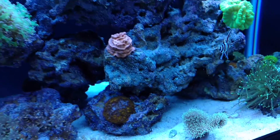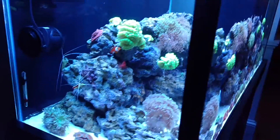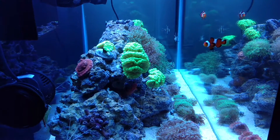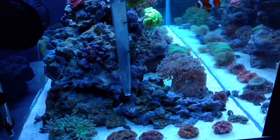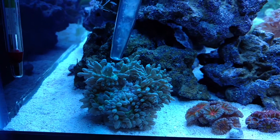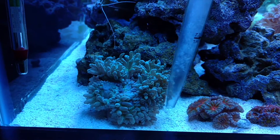By the next video there are going to be no frag plugs in this entire tank. I've been moving them around and growing them a little bit, and I'll probably be selling them at the next show. I might also be selling some frog spawn. I was thinking about doing a giveaway at 300 subscribers — I was going to hand-pick some coral out of my tank, and Danny from Coralust was going to cover the shipping costs.